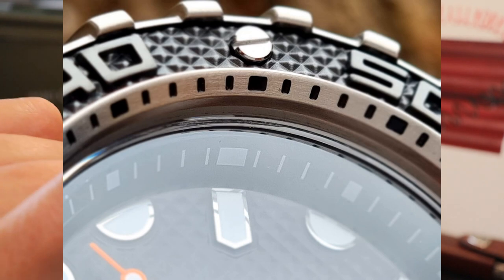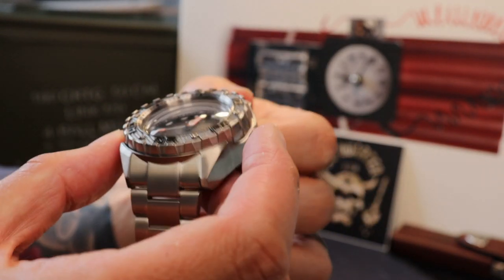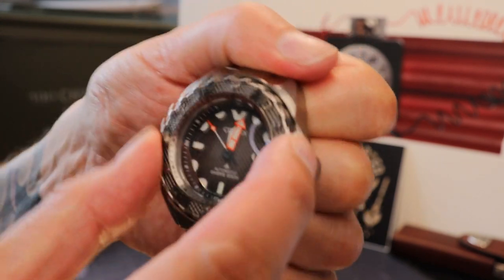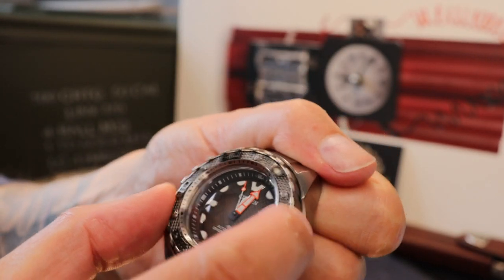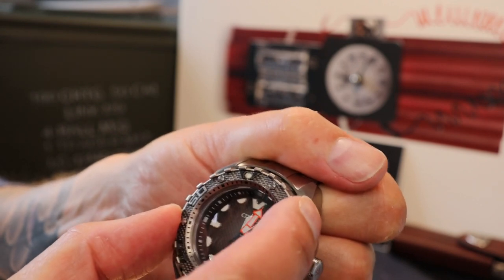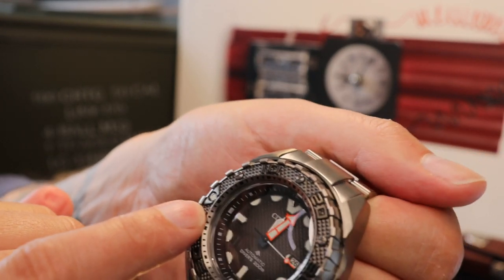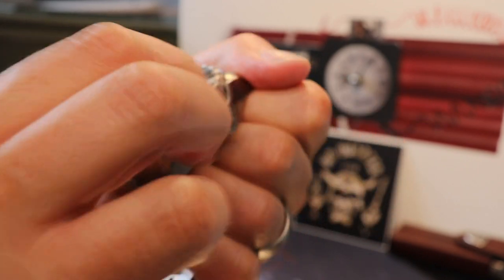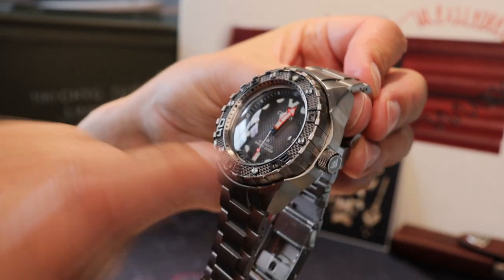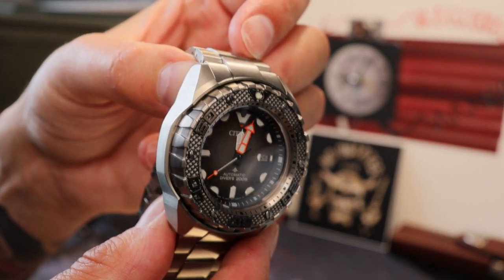The bezel has almost a crinkle-cut or corrugated surface. It's a 60-click bezel — not a refined sound, but not as industrial as the Eco-Zilla, and it makes the Pingo sound positively basic. Here's a quick listen. Really positive click. Being a Citizen, it lines up perfectly — there's a small amount of backplay when it's between positions, but it nestles back into the original lock. You also have a covered or slightly shielded pip up at the 12, and additional screws for the five-minute markers.